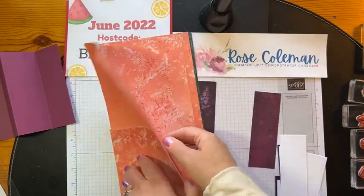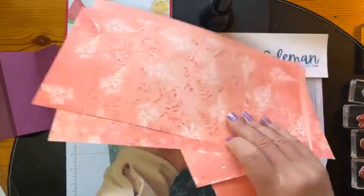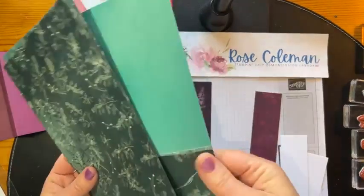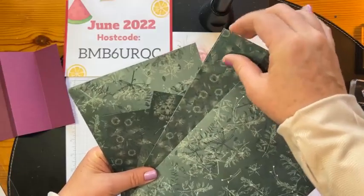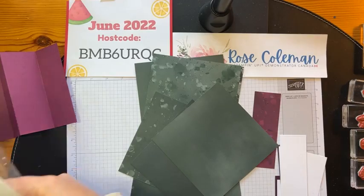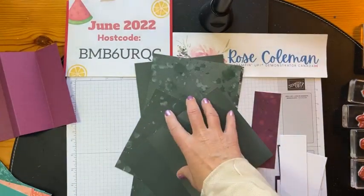This one here has our orangey, pinky colors — Calypso Coral is definitely featured here. I love, love, love this paper. Of course you get 12 by 12, but as I mentioned mine are trimmed down. Here is our darker green — Evening Evergreen is definitely coming through here. The colors are listed on the back of your Designer Series paper, so it's not a guessing game. Soft Seafoam is coming through, Evening Evergreen, Coastal Cabana, and Shaded Spruce — that's the other green coming through on this pattern. I just want to show that to you in case you missed it in the catalog. It is stunning.